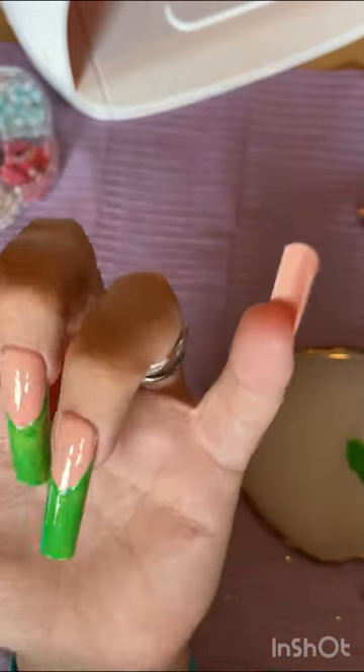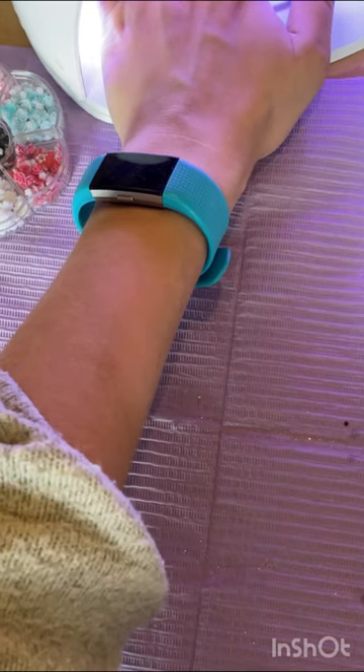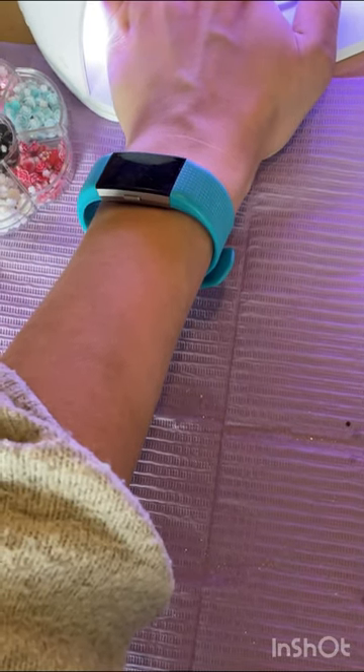I'm only doing one coat of this rather than two, and it's a very thin coat at that, because it's just to go underneath the moss so there's some extra colour there.